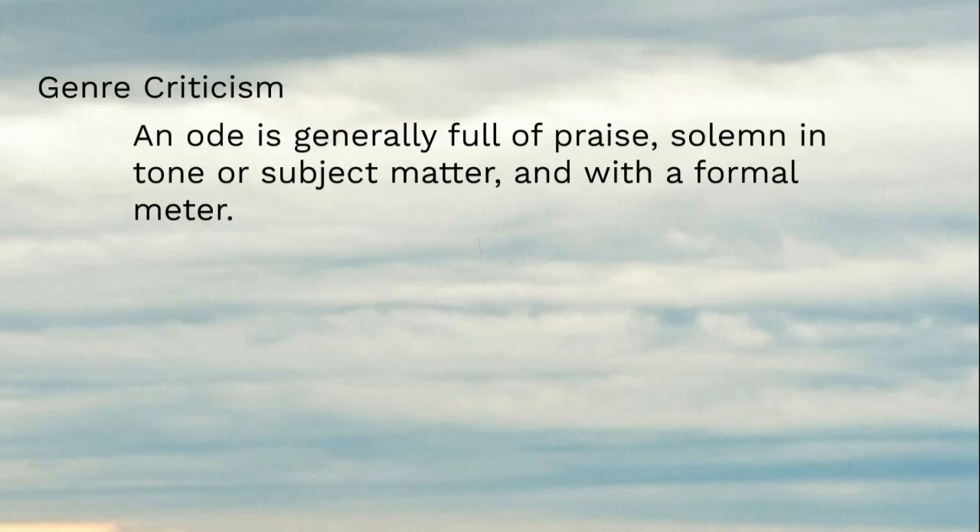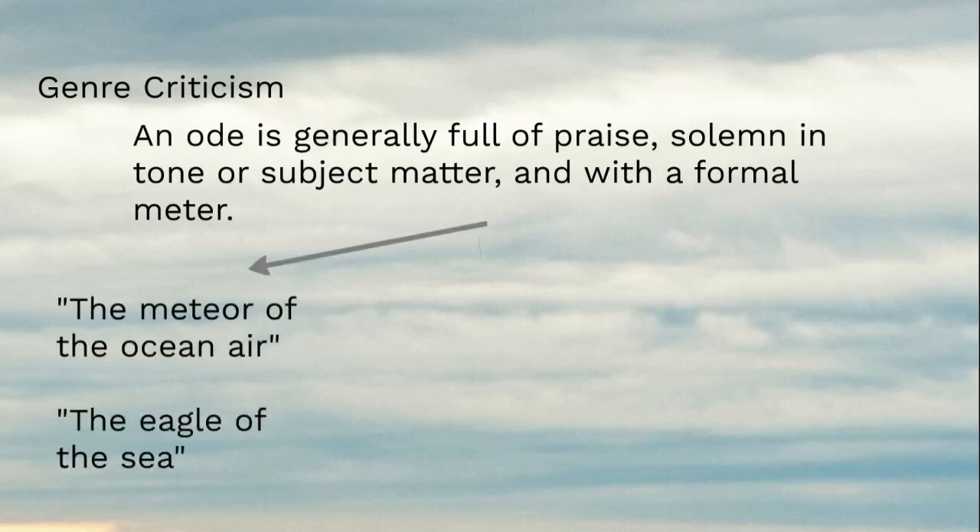Let's do some genre criticism. An ode: full of praise, solemn in tone or subject matter, with a formal meter. Does this poem qualify? Is it full of praise? I'd say so — "the meteor of the ocean air" and "the eagle of the sea" are two metaphors used to describe the USS Constitution. Good poets use metaphor to serve something else: a metaphor is a comparison without using 'like' or 'as.' The ship is the meteor of the ocean air — not literally, but it has those qualities. And he's using those metaphors to praise the USS Constitution.